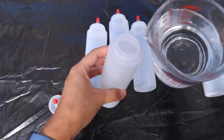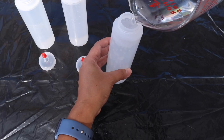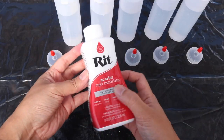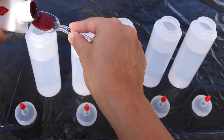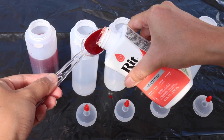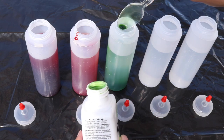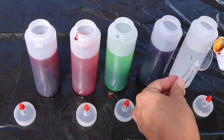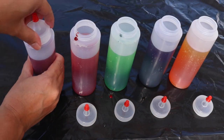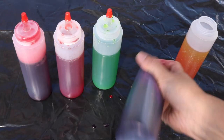The first thing I want to do is to prepare my dyes. I'm just filling up these bottles with warm water and I will be mixing the dyes with it. The more concentrated your mixture is, the more vibrant your colors will turn out. So if you want a more pastel kind of color, you want to do more water and lesser dye. Then you want to close the bottle and mix things up — shake it up!